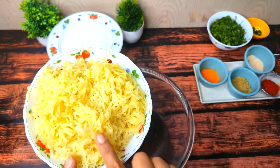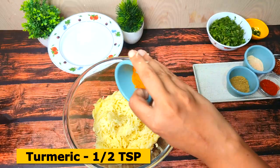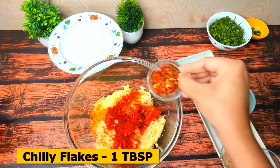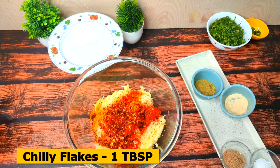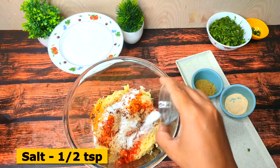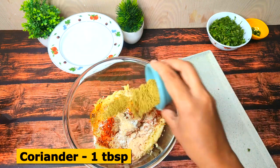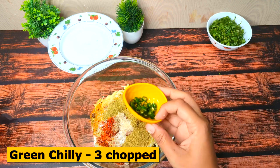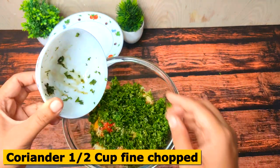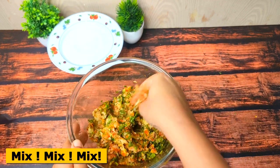For the filling, I have boiled potatoes. Add half a teaspoon of salt, 1 teaspoon of red chili powder, Kashmiri red chili, red chili flakes, chaat masala 1 tablespoon, half a teaspoon of salt, 1 teaspoon of red chili powder, 1 tablespoon of dhania, finely chopped green chilies — you can reduce or increase to your taste — and half a cup of finely chopped dhania. Mix all these things properly and the filling will be ready.